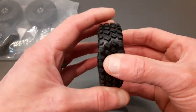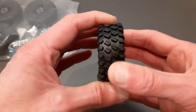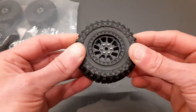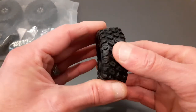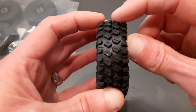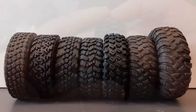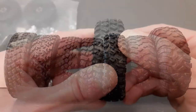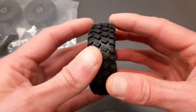In terms of the compound, it's really nice and soft and sticky. I would say this is as soft, if not softer, than all those other tires — the original WPL and MN 90/96 tires. The tread itself is deeper than all those other tires I've compared it to, so they're going to be really good at getting through loose surfaces like mud and sand.